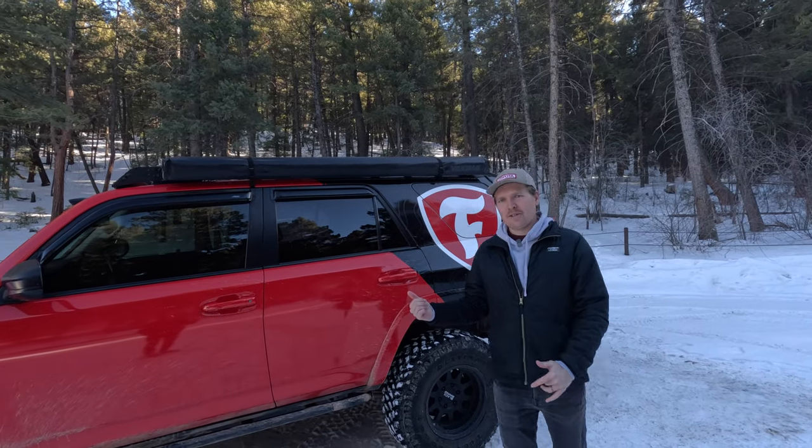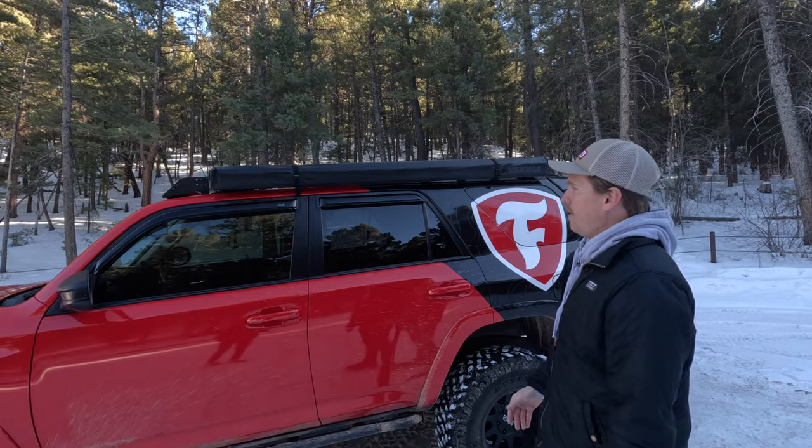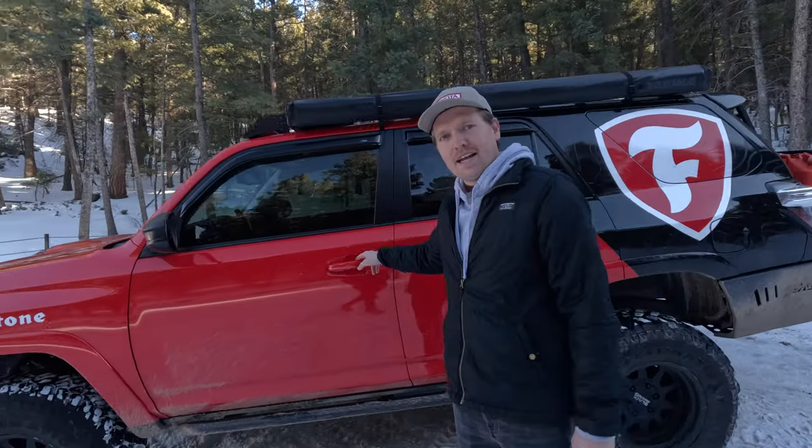Before we jump inside, you'll notice we have a Yakima awning on the side of the rack — clean, simple look. We've always been big fans of Yakima, so we bolted the awning on.